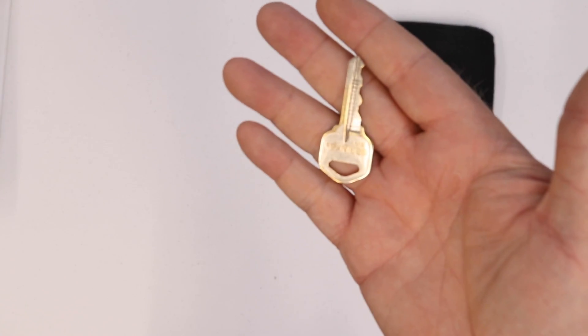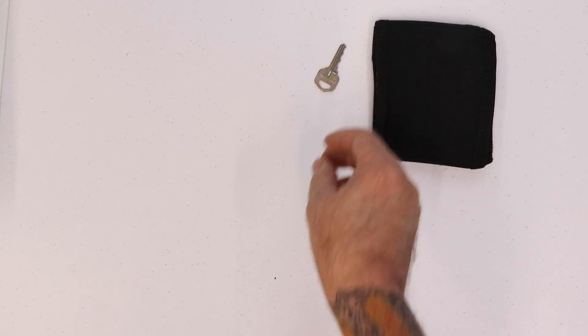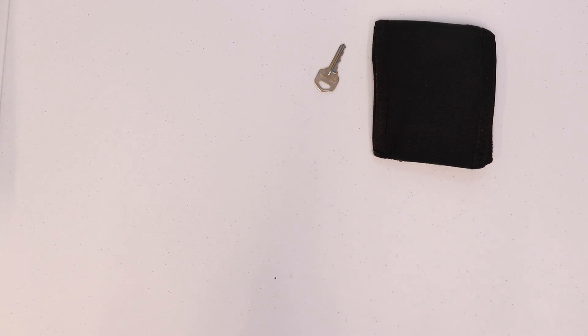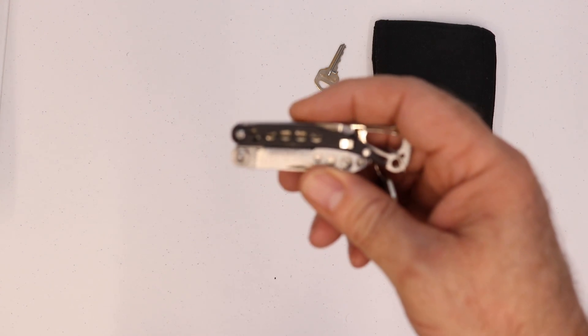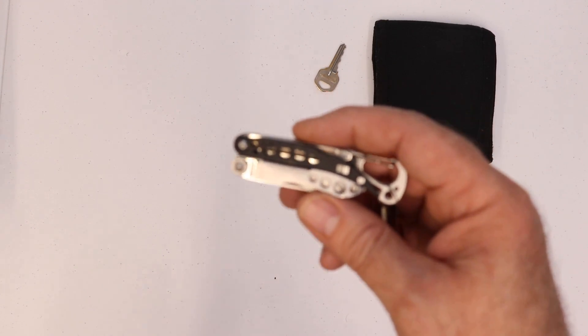Now in my right front pocket, I've always got a key to my room loosely in my wallet — and why I don't lose it, I don't know, but I don't. And for the past year I've carried this Leatherman Style CS. Now this is not a bad little multi-tool.